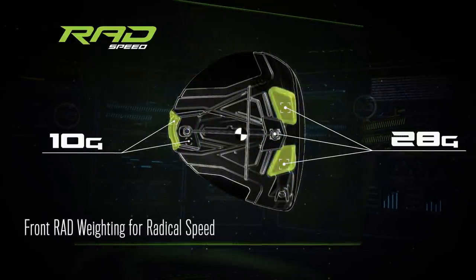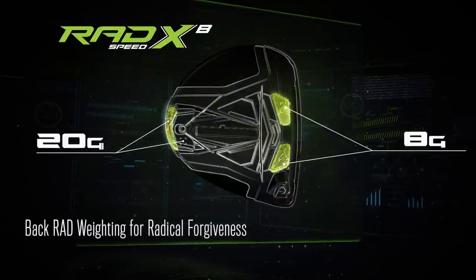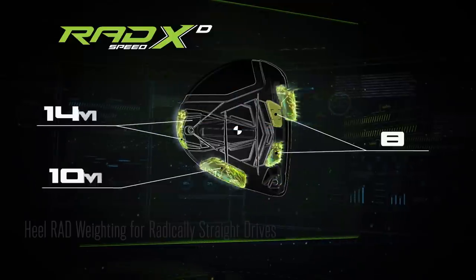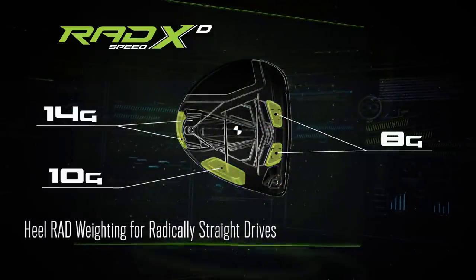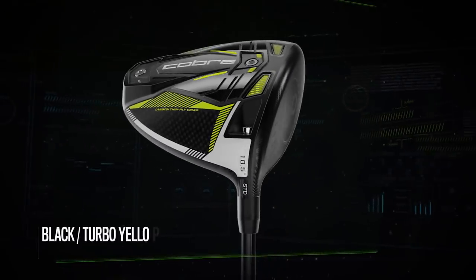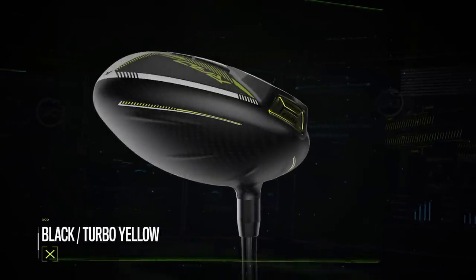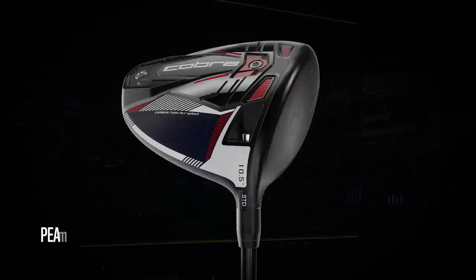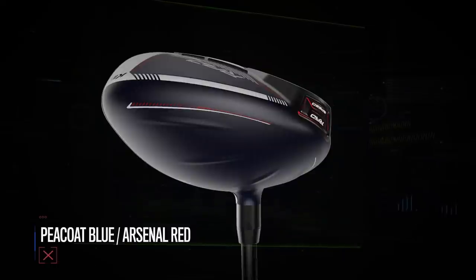For today's test, I'm going to hit six or seven shots with the weight forward in the driver, and then six or seven shots with the weight in the back. I'm testing with the Motore F1 driver shaft — one of the new stock offerings. We'll look at the data and see the initial testing results. If you like this content, make sure to subscribe to our channel, and also comment and give us a like on the videos.